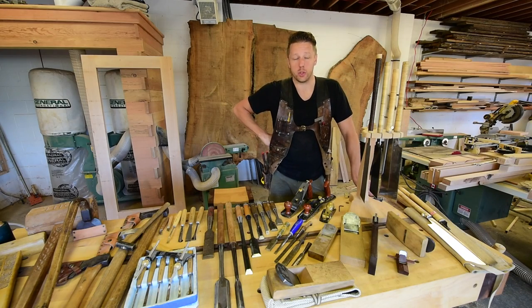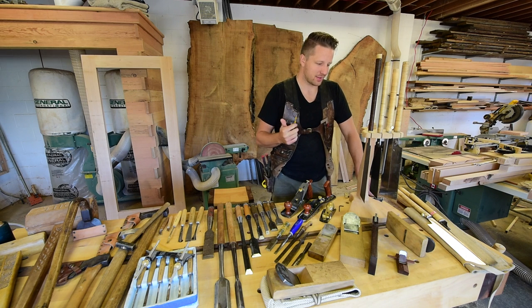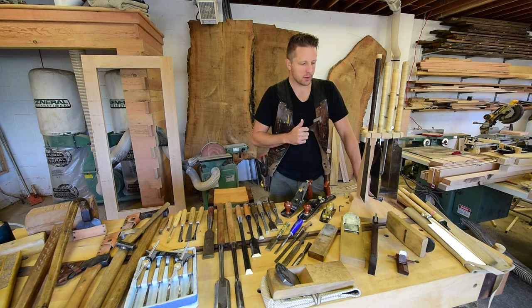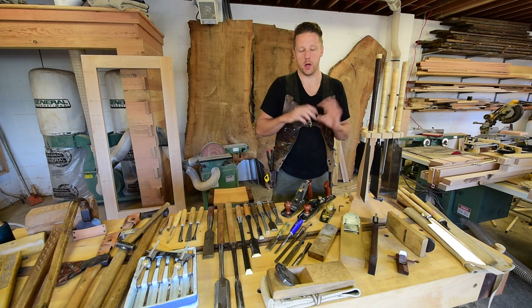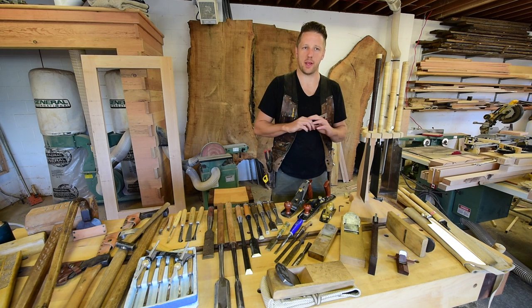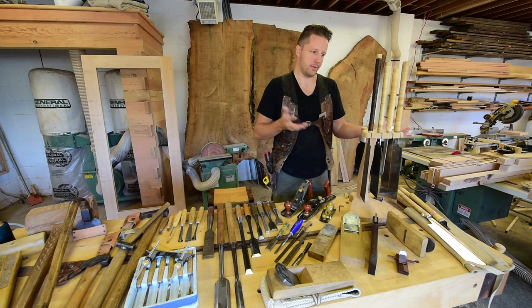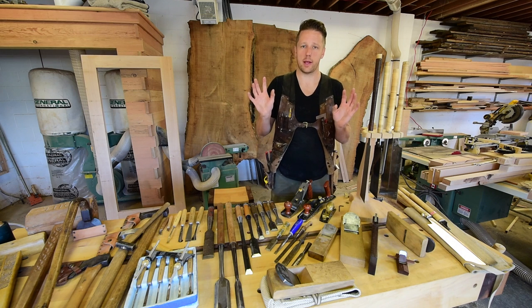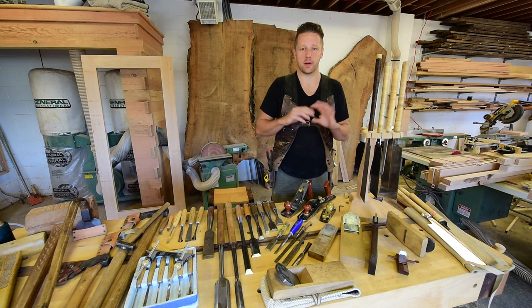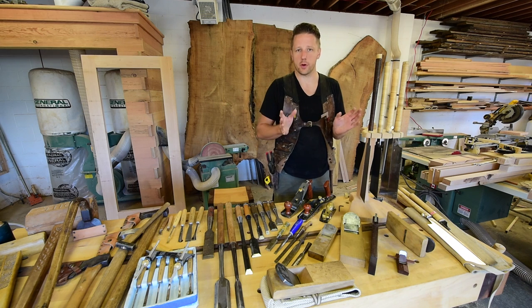Welcome back to Tool Talk. The focus of today's video is Japanese handsaws, and there's a lot to talk about so let's get right to it. For those of you who've watched any of my videos, you know that I love Japanese handsaws and I don't even own any other type, because all you need is Japanese handsaws. That's not to say that there aren't amazing European and North American made handsaws — it's just what I learned on and what I prefer.